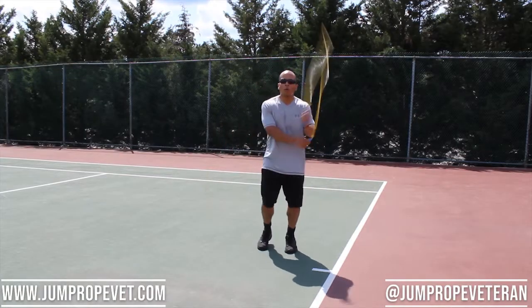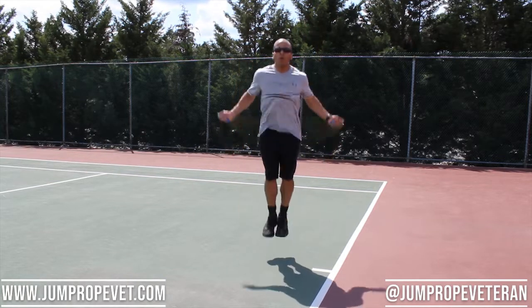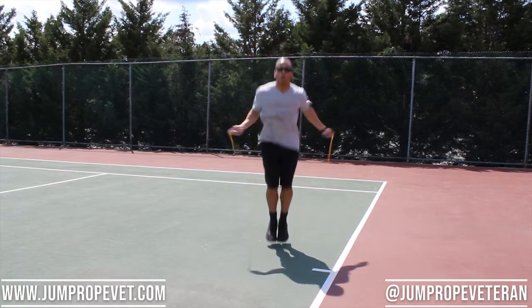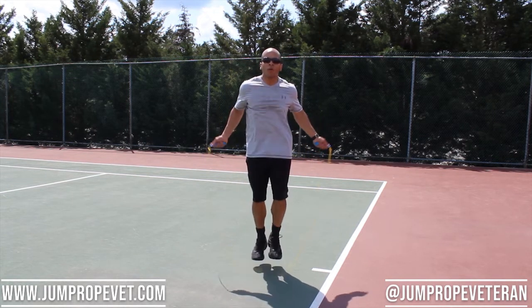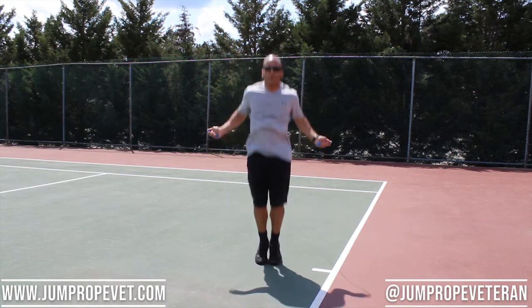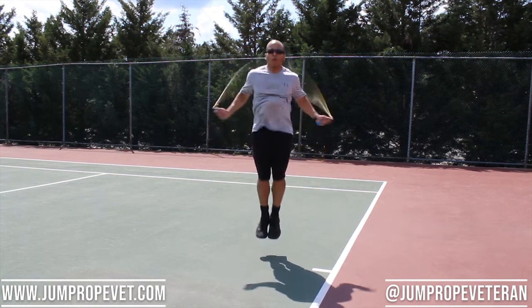Versatility is a really important metric because you want to be able to do a lot with the rope that you get. You don't want to have 50 different ropes for 50 different things. This rope is very good for working out, which is mainly what you should use it for, but you can also use it for improving your double unders because it has a thicker cord. When you try to improve your double unders, you want a rope with a thicker cord so you can get the momentum and the muscle memory down. Then when you go to a lighter CrossFit rope, you'll have that muscle memory, because it's a lot harder to do double unders with a lighter rope.